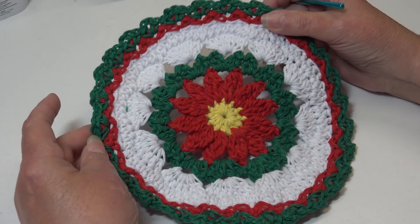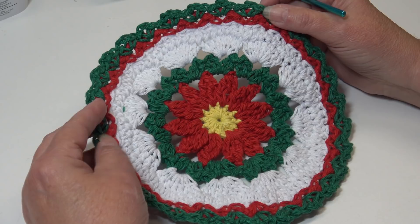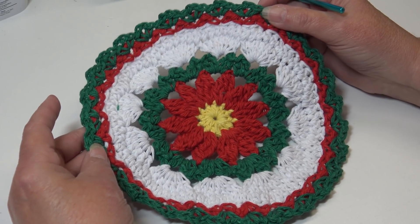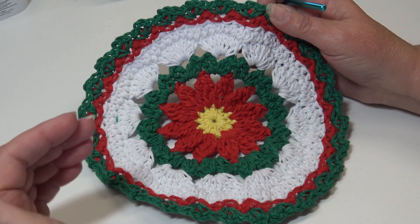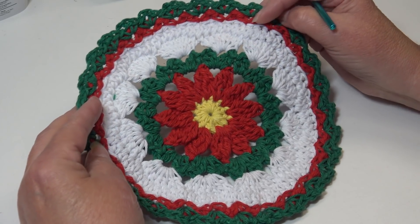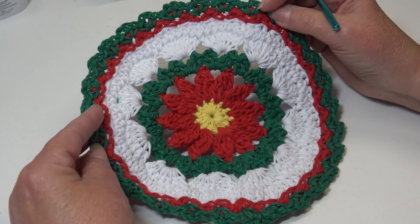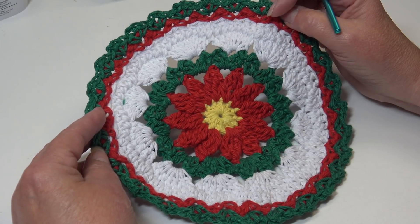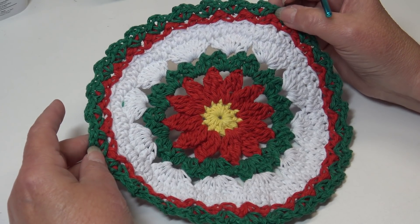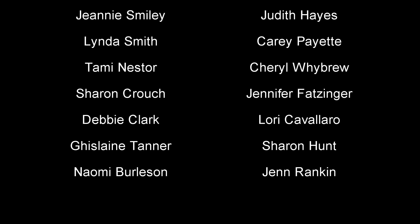I hope you enjoyed today's crochet tutorial. Please make sure you hit the like button, and if you haven't subscribed, please hit that subscribe button so you don't miss any of the crochet fun here at Creative Grandma's channel. We also have this pattern in a written PDF available on our website — I'll post that link in the description box. Make sure you check out all the patterns we have available — we do have some free patterns on our website. So until next time, happy crocheting everyone — we'll see you next time.